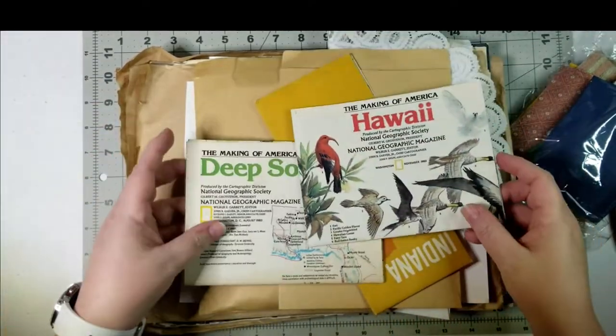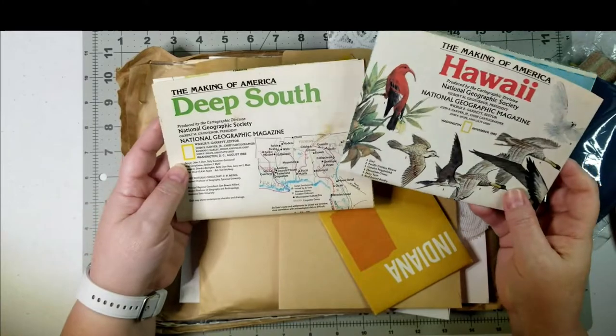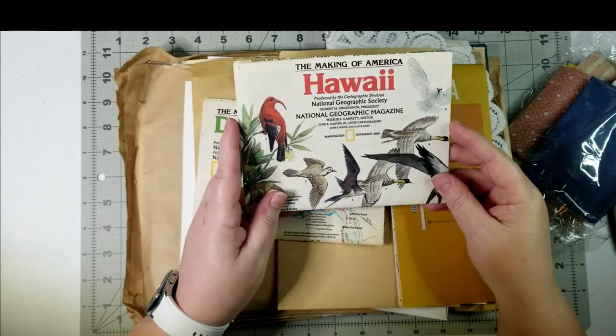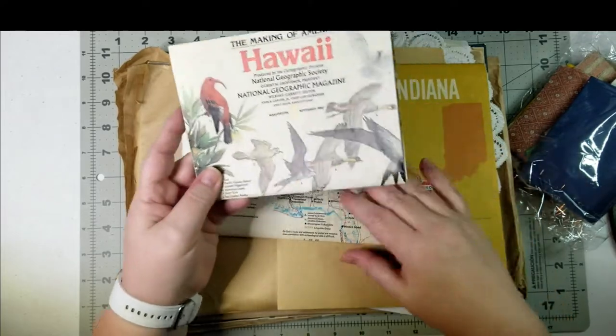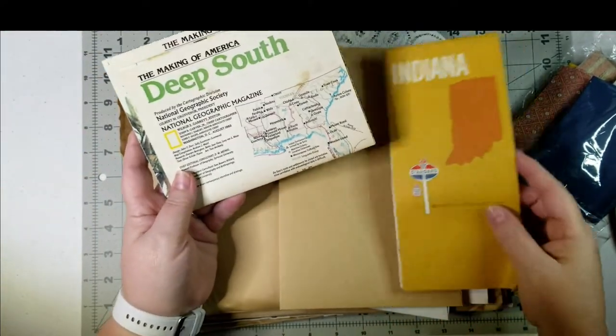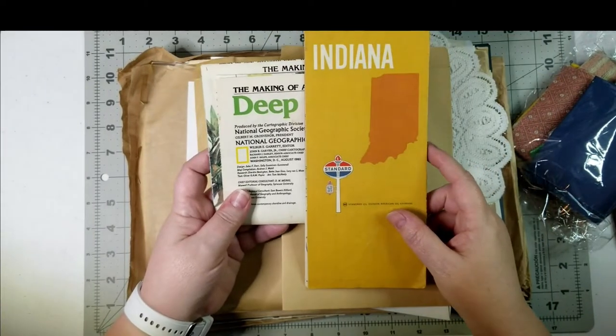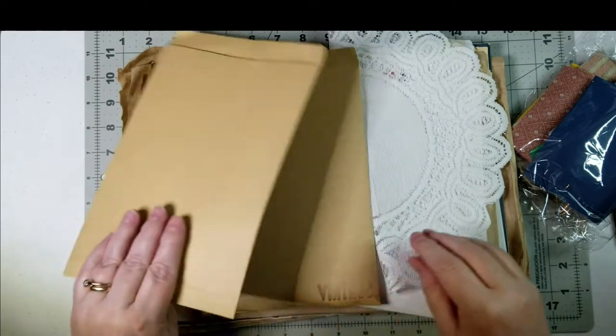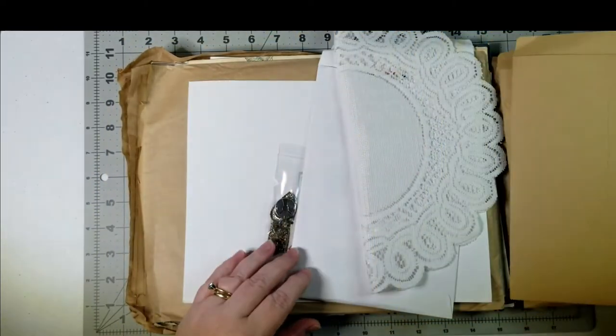Oh, I have a child that's gonna love these — if she gets to see these! These are some old maps: Hawaii, National Geographic magazine map, Deep South, and an old road map for Indiana. Cool. Let's do the envelopes in a minute.